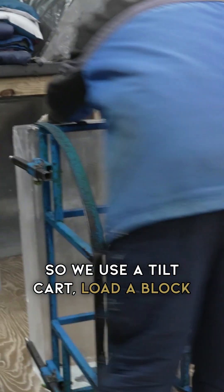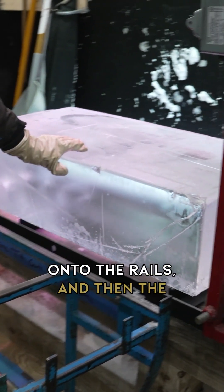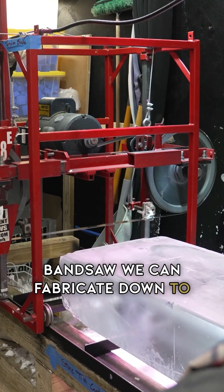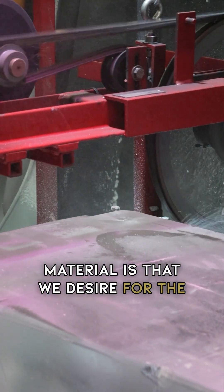We use a tilt cart, load a block onto it, shove the block over onto the rails, and then the bandsaw — we can fabricate down to one inch, or five inches, whatever the material is that we desire for the program that we write on Costco.